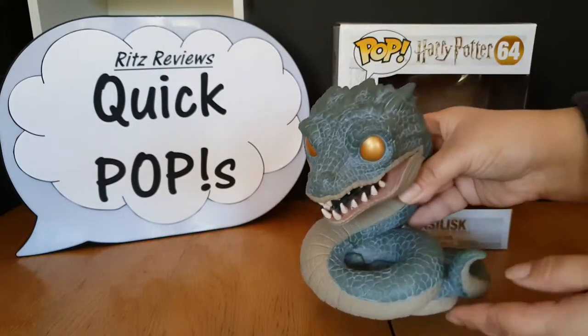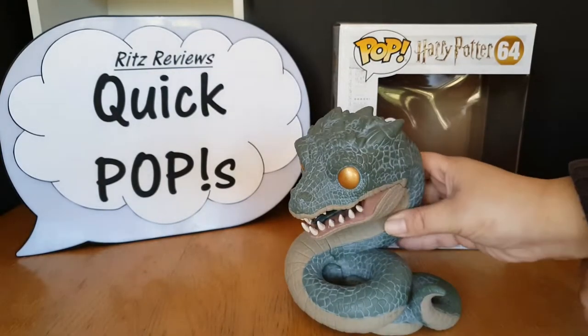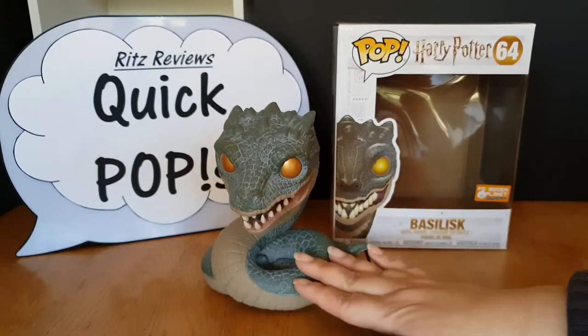So there he is. He is probably one of my — if not my favourite — six-inch Funko Pop that I own. I'm kind of tempted to get a second one so I can have one out of the box, but that probably seems a bit ridiculous. Even so, he is really really cool. If you can find him, I do recommend getting him.